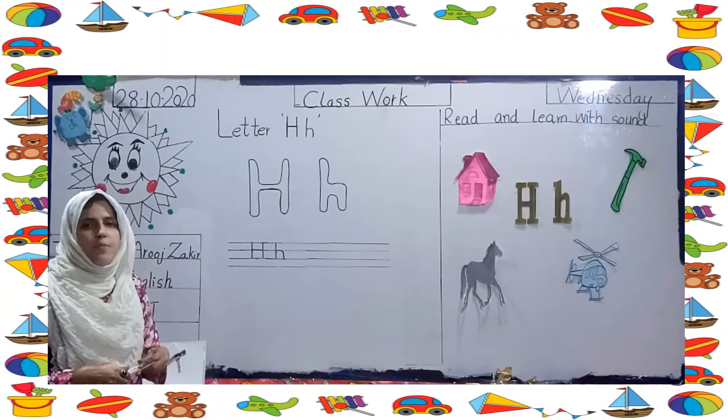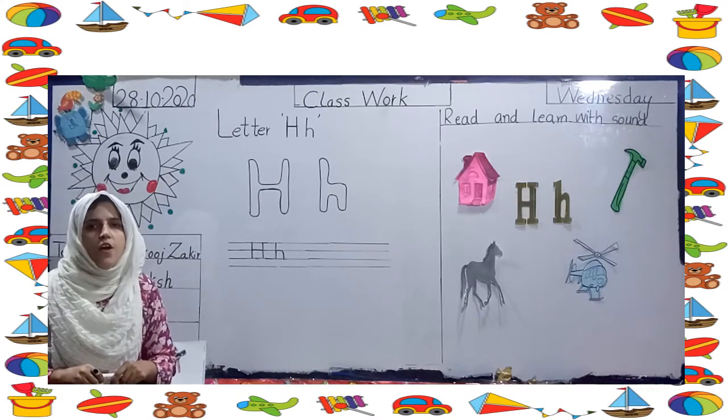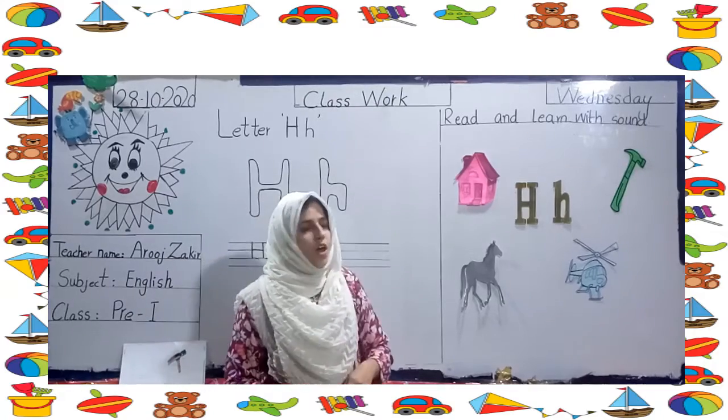H. Now open your workbook, page number 23 and 25. Okay.